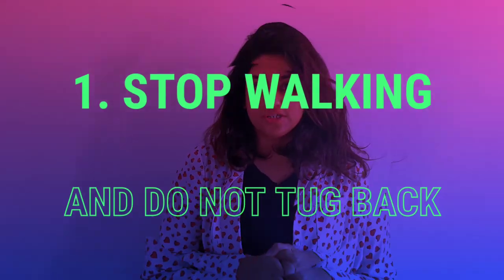Tip number one: to stop the leash biting behavior, stop walking and do not tug back. Most times, leash biting can be attributed to overstimulation and overexcitement on walks. While biting it, your dog is probably looking at the leash as any other tug toy. So when you tug back, your dog is going to apply more pressure in the opposite direction, just the way it happens in tug.